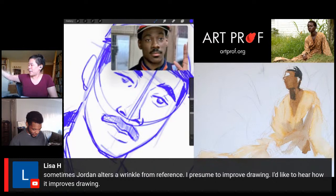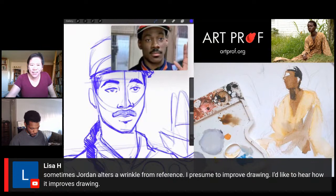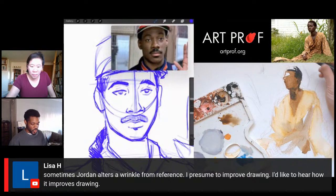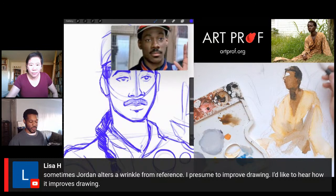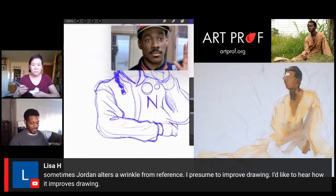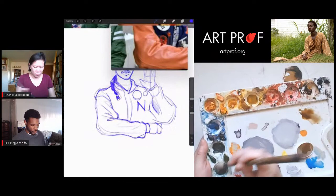Maybe it comes down to not feeling controlled by your reference. That's something I would fall victim to — becoming a slave to reference — and it stops you from having fun sometimes. You have to learn to pick and choose. It's actually harder to pick what to draw than to draw everything you see, because it forces you to be decisive — asking yourself, out of everything in this reference, what is most important? What can I afford not to paint?